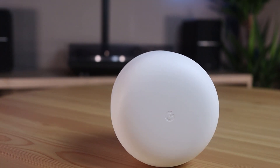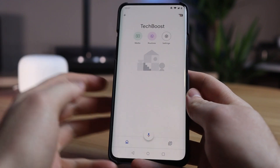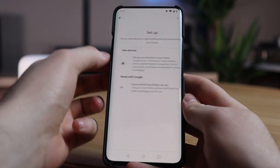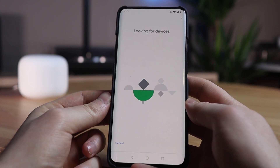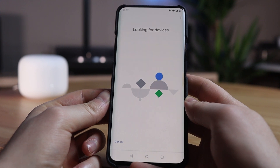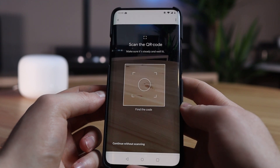Now let's set up the Google Nest Wi-Fi router. To set it up you will need the Google Home app. Once you have installed and opened it, click on the plus button in the top left corner and choose set up device. This is a new device so we choose the top option. The Nest router will now be searched and listed directly as Nest Wi-Fi router. Select this device, click on next, and then you need to scan the QR code — a code like this at the bottom of the Nest router.